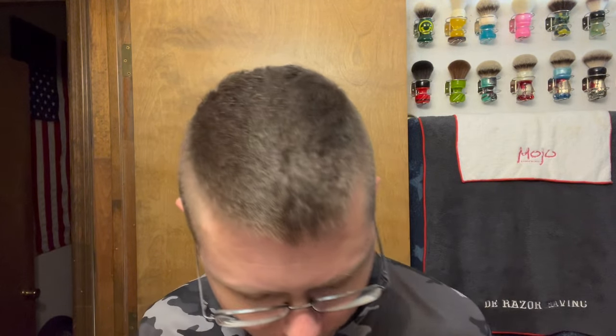Good afternoon, ladies and gents. Chris here from DE Razor Shaving with a new shave video. How y'all doing today? Hopefully you're doing pretty good because I'm doing pretty good too.